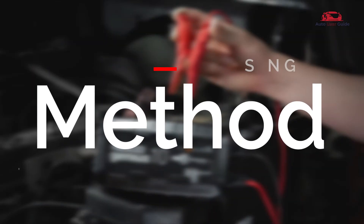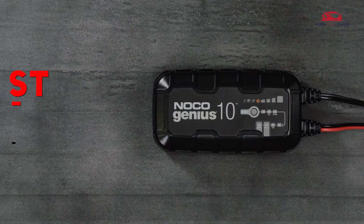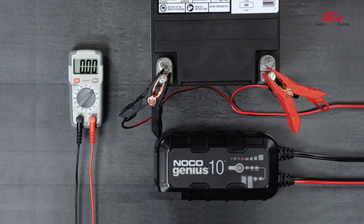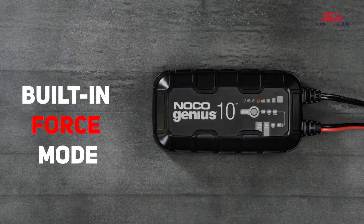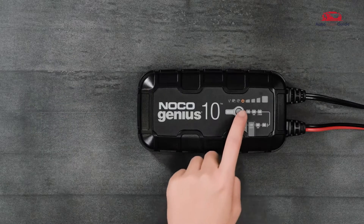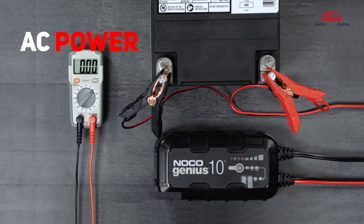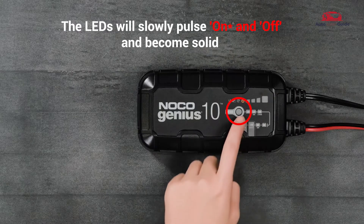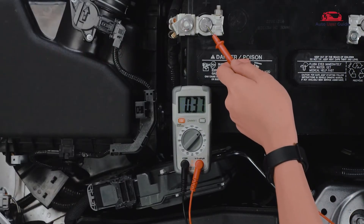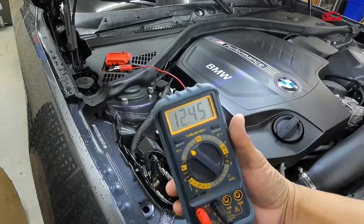Using method. Step one: charging the Genius 10. If a battery is too low to be detected, the Genius 10 has a built-in force mode that can manually activate charging and start the recovery process. If the charger is plugged into AC power and connected to the battery but does not come out of standby when the mode button is pressed, a force charge might be required — it likely means the battery is too low to be detected.